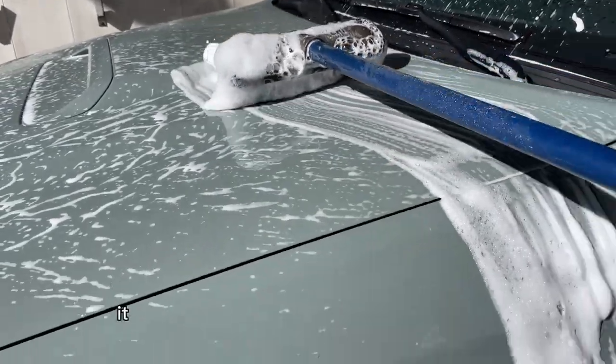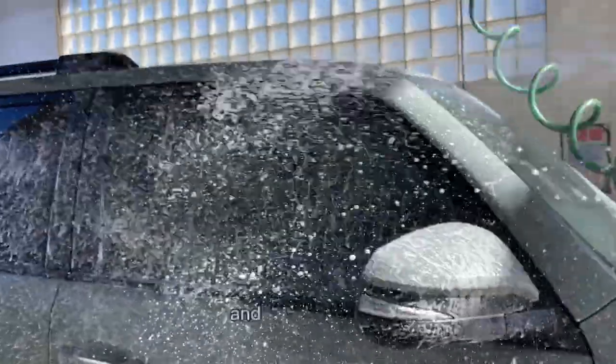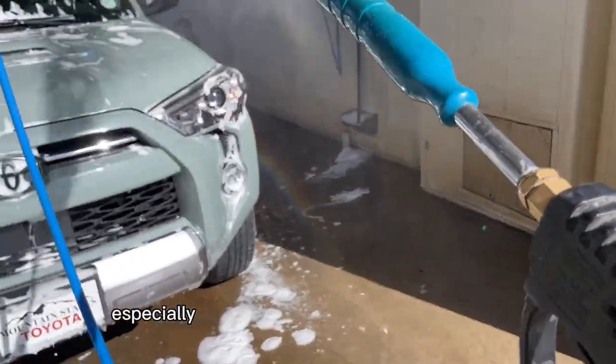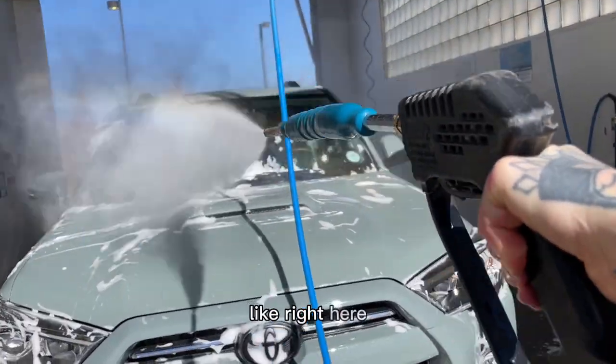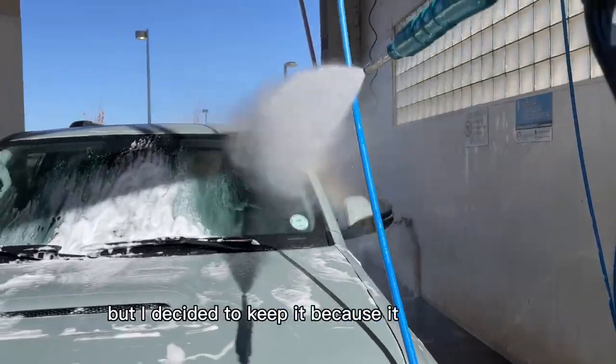I just want to mention it is really hard to film with one hand and wash your car, especially when the hose gets right in the way. Horrible footage. But I decided to keep it because it was horrible.